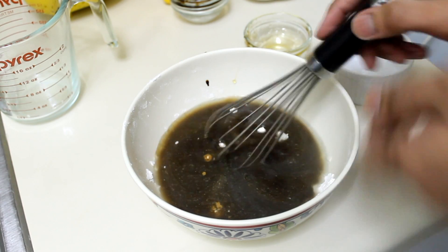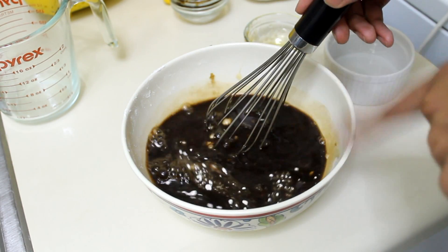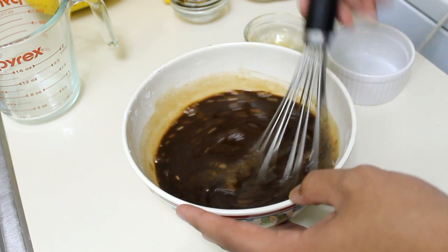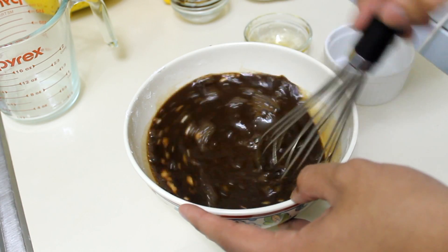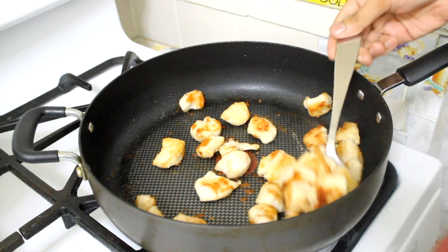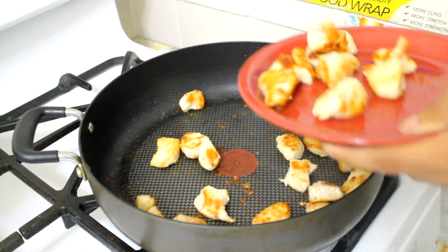Whisk that up and set it aside. This is going to be our thickening sauce, so that's why we're doing it in the bowl with everything mixed in. My chicken has cooked for eight minutes and it's a beautiful brown, so I'm just going to take it out now.